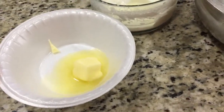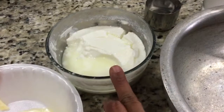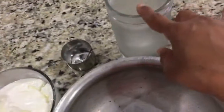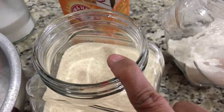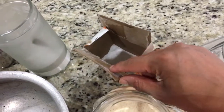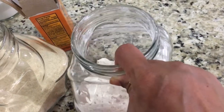Let's look at the ingredients we need to make Batura. First is ghee or butter, one tablespoon; yogurt, half cup; one teaspoon of salt; one teaspoon of sugar; one teaspoon of semolina or rava; half teaspoon of baking soda; and two and a half cups of maida.